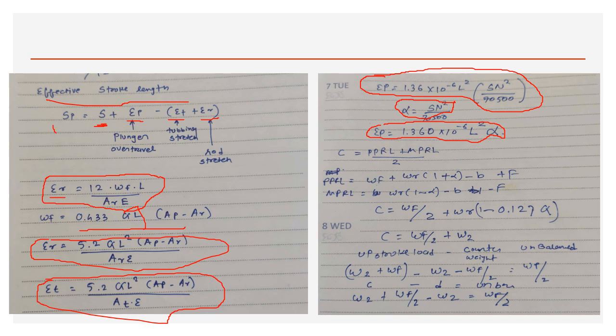Ideal counterweight = (PPRL + MPRL) / 2. PPRL = Wf + Wr(1 + alpha) − buoyancy + friction; MPRL = Wr(1 − alpha) − buoyancy − friction (friction acts upward in downstroke, subtracting from total load). Simplified: counterweight = Wf/2 + Wr(1 − 0.127G), where G is fluid gravity.